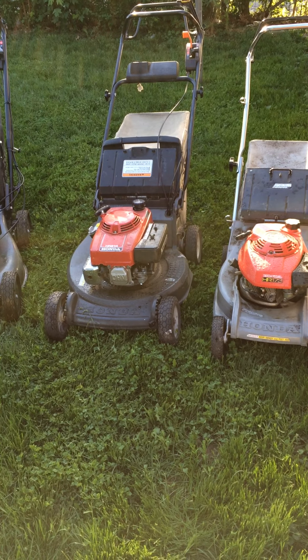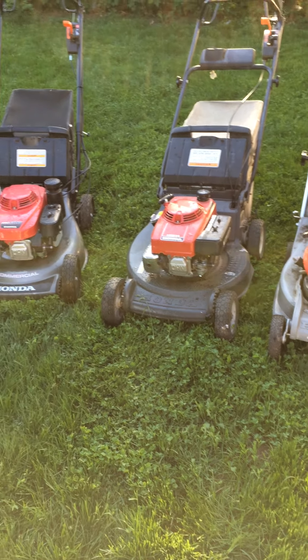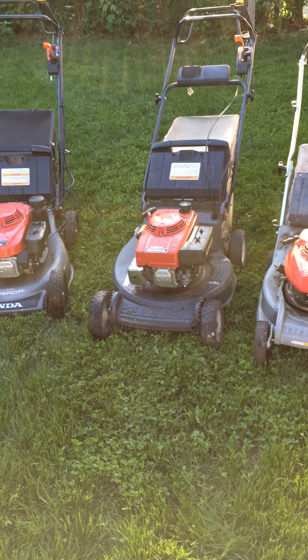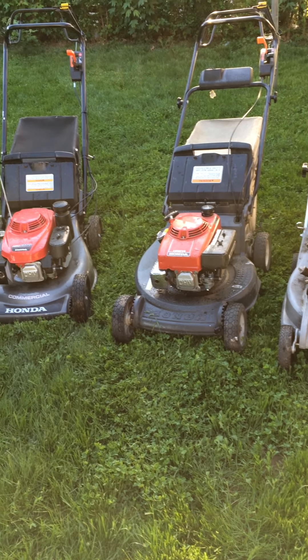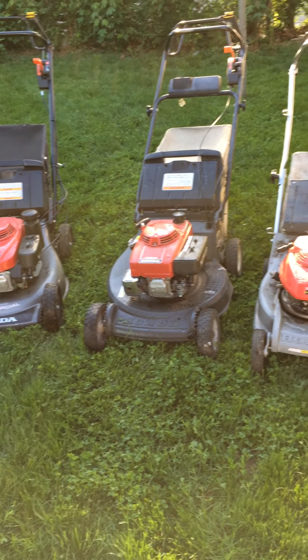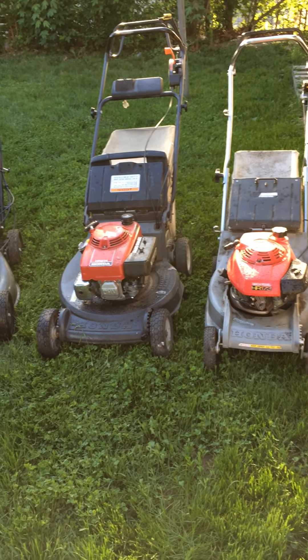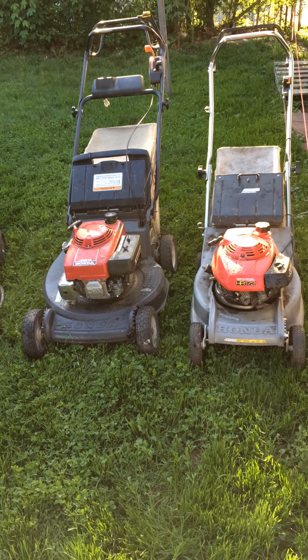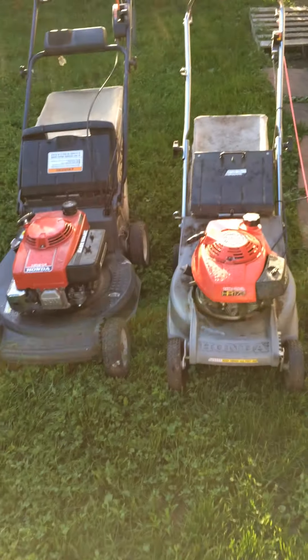Good morning guys, this is me one more time just making a small video. I was cleaning my equipment this morning and I decided to share with you guys my small collection that I've acquired over this past year. We're in May 2020 right now.